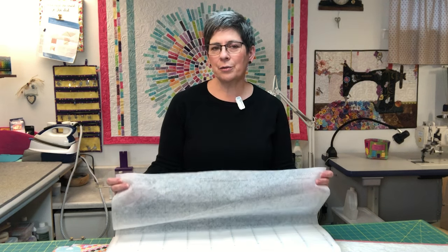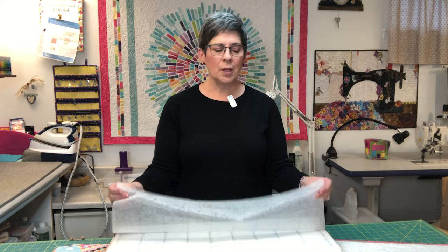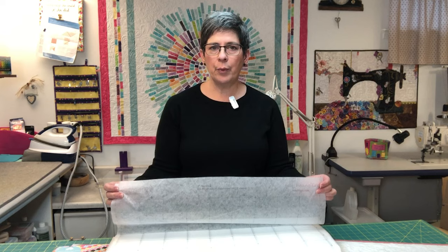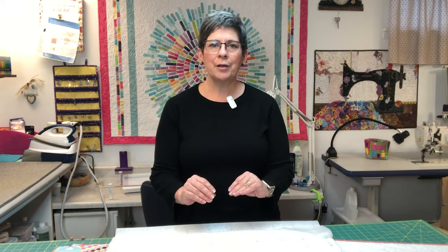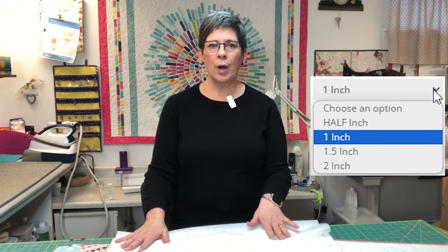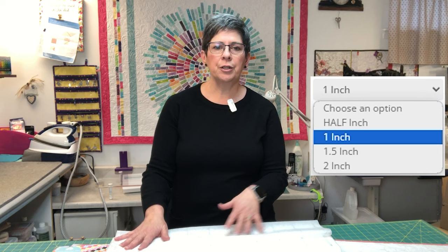We're going to use this grid to make full size quilts. The foundation itself is printed, it's lightweight, and it's fusible. The great thing about 10 Sisters is every pattern that you would like to do, you can do in four sizes. The grid comes in half inch finished, one inch, one and a half inch, and two inch finished.